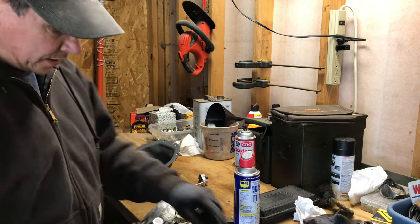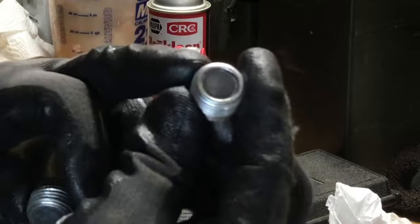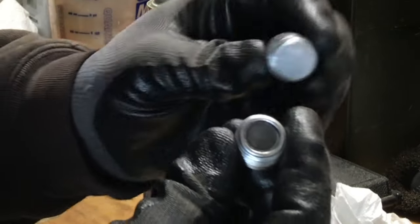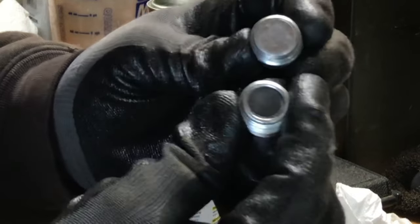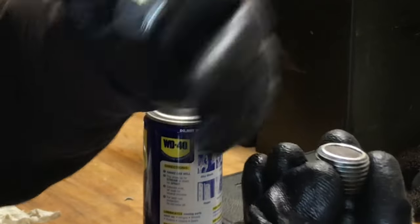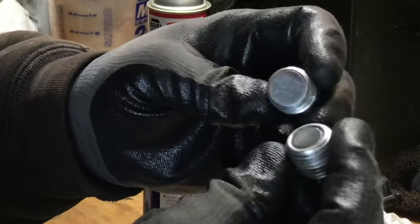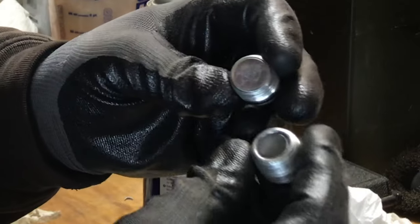Not to get these two plugs confused — the one that goes by the actual drain hole has the magnet in it that I mentioned, and the one that goes in the fill hole does not have a magnet. You want the one with the magnet at the bottom of the differential so that as fluid runs past it, it can pick up those little metal shavings as they are created, so they don't keep recirculating through the gears.